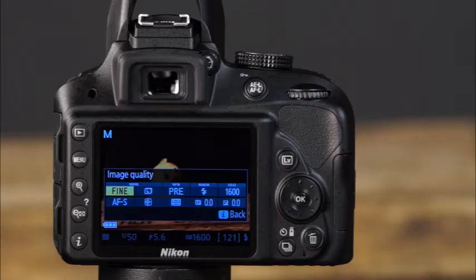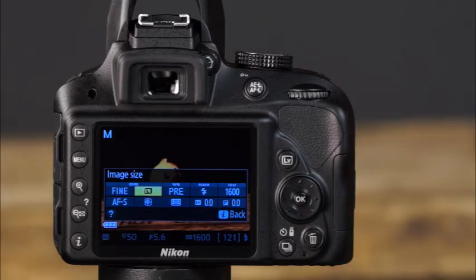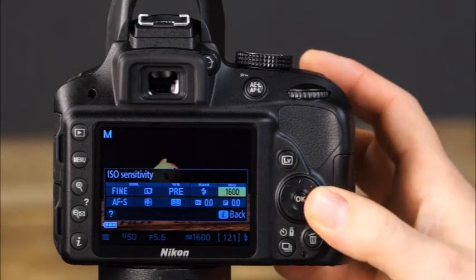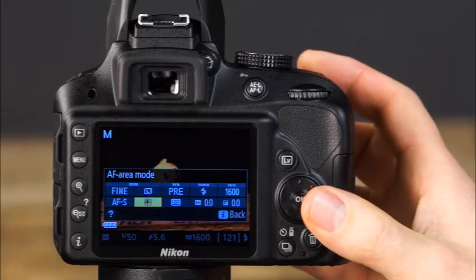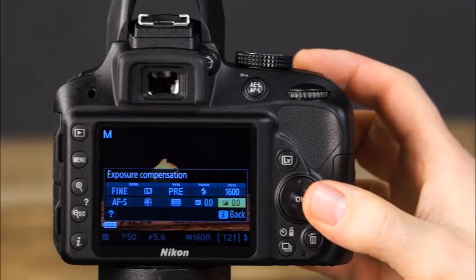When live view is used on the D3300, there are several controls you can quickly access by pressing the I button: image quality, image size, white balance, flash mode, ISO setting, live view autofocus mode, live view AF area mode, metering mode, flash compensation, and exposure compensation. As you're shooting in live view, you'll see a variety of icons on the screen — the default live view display shows the metering mode, shutter speed, aperture, ISO, number of shots remaining, and at the top: shooting mode, flash mode, release mode, focus mode, focus area mode, active D-Lighting setting, picture control, white balance, and image size and quality settings.